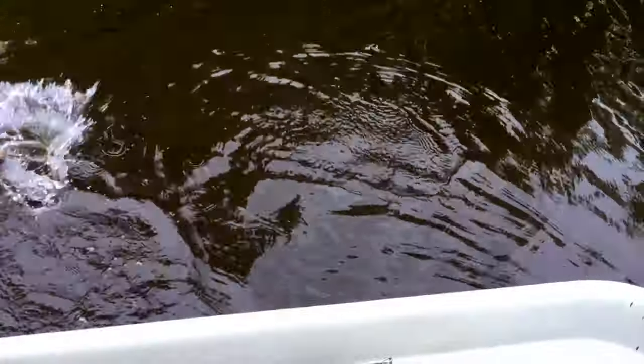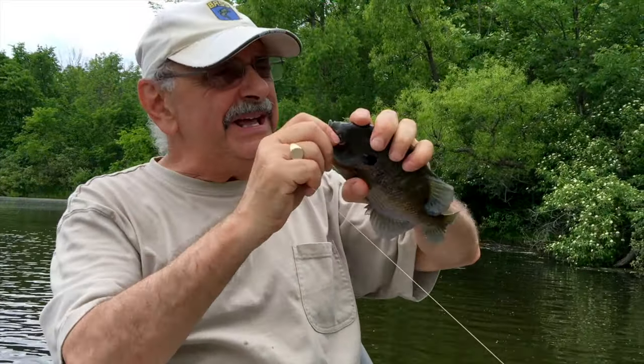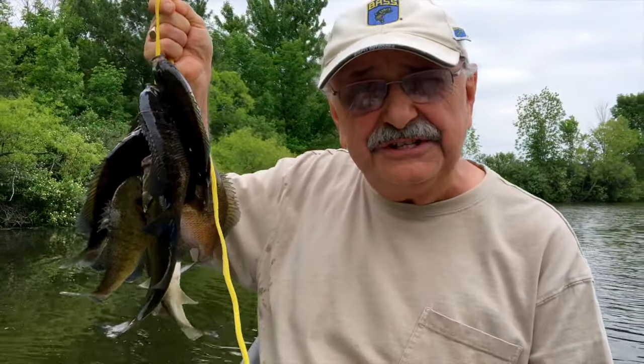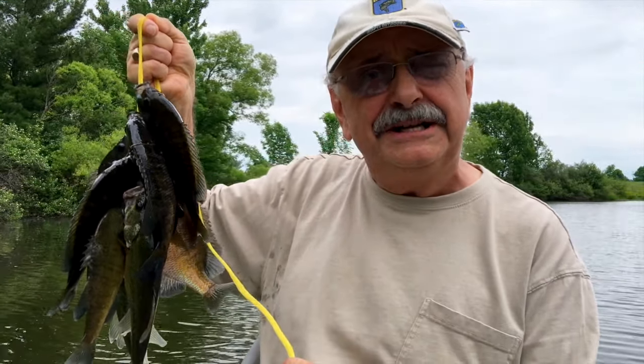Right under the tree. Another good bluegill. They're not massive but they're all big. I've got eight nice fish here. That'll give me over a pound of fish fillets. Let's get in the house, fillet them, and we'll start on Jacques Pepin's recipe.